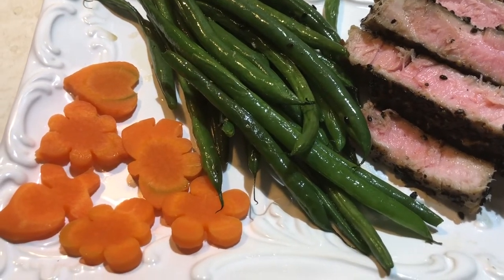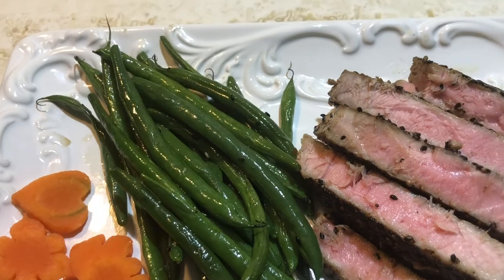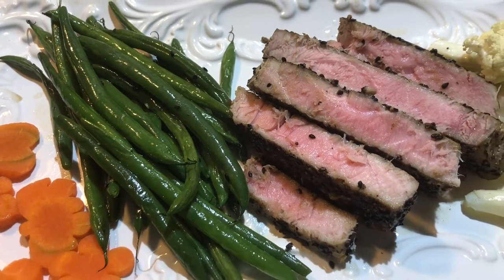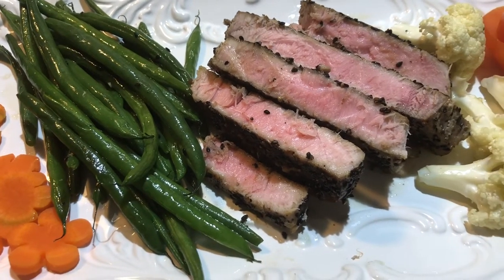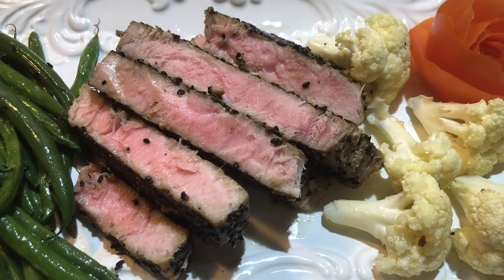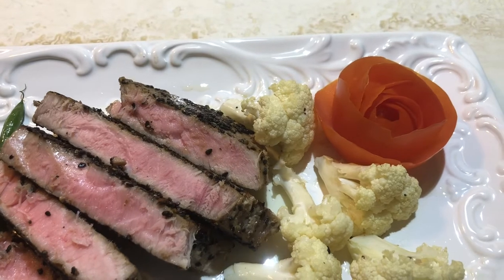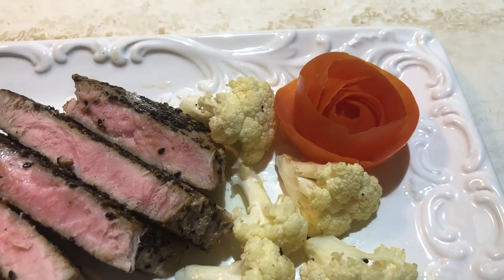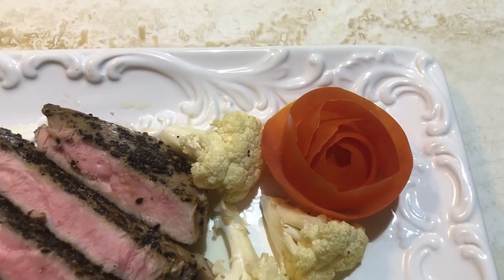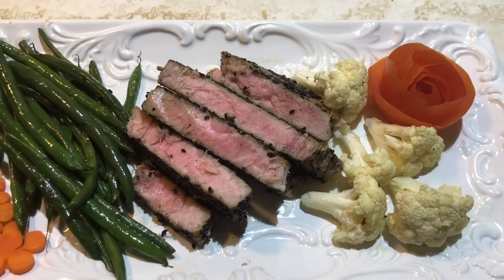Your delicious dinner is ready to eat. You can pair it with some wine if you would like. Please don't forget to share and subscribe to my YouTube channel. Hope this video is useful to you, and don't forget to check out my next video. Have a wonderful day! Thank you everyone! See you in my next video!